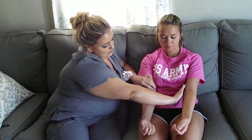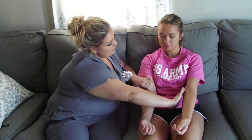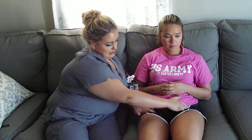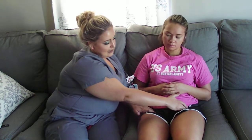I'm feeling for any swelling in the epitrochlear area and I don't feel any. No. Okay. Now I can feel the femoral lymph nodes. Any pain when I'm pressing there? I don't feel any swelling.